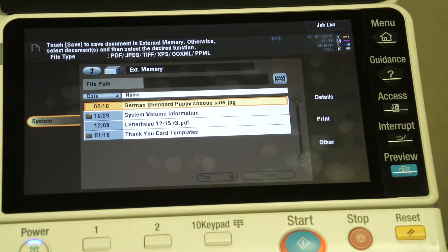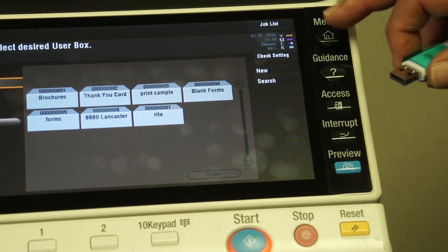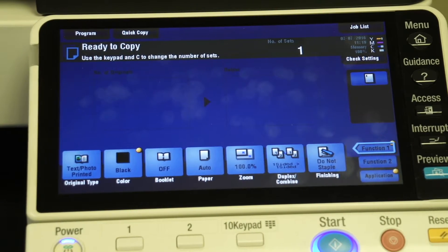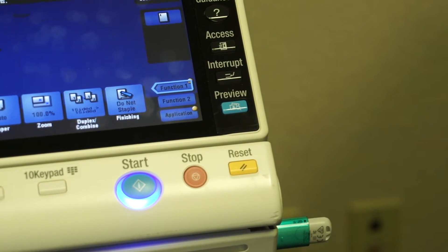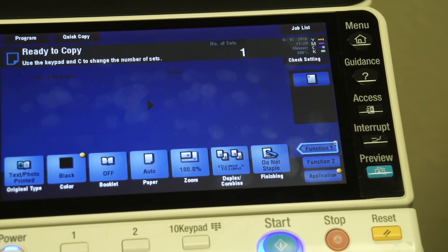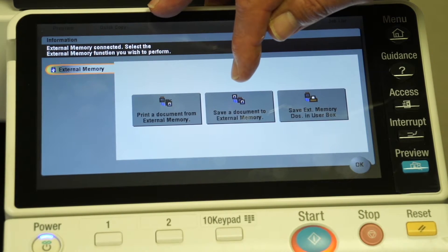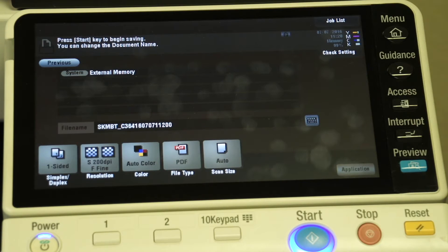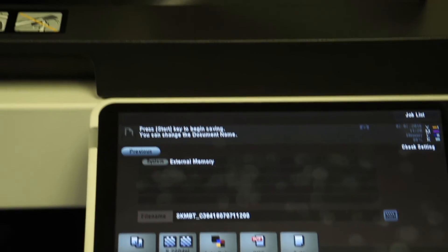The next thing I want to do is start from scratch to show you how to scan from the drive. I like to start from the copy screen you'll be used to seeing when you walk up to it. We walk up to the machine again, we insert that drive right in the thumb drive receptacle. It'll take 7 to 10 seconds. Once it recognizes the drive, it will pop up this screen, and the option in the middle shows 'save a document to external memory.' I'm going to select that, and I just put my originals in the automatic document feeder.